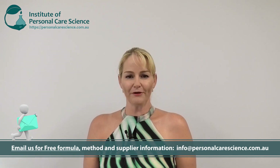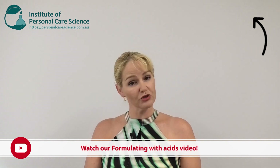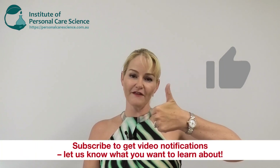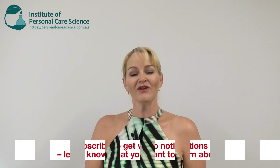Alpha hydroxy acids and beta hydroxy acids have some very strict regulatory limits around the world. I've created this formula to comply with most regions — just do a final check for your specific region. Contact us for the formula; we're happy to provide it for you. Salicylic acid can be a little tricky to work with, but as you can see I made it really simple in this formula. We do have our video on formulating with acids, which also goes through some of the regulatory restrictions with AHAs and BHAs. I've incorporated several mildness inclusions into this formula to make sure it's mild but effective for all skin types. I hope you enjoyed this video — please give it a thumbs up, leave any questions or comments below, and make sure you contact us for the full formula, method, and supplier details. Happy formulating!